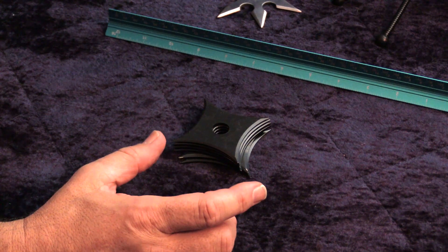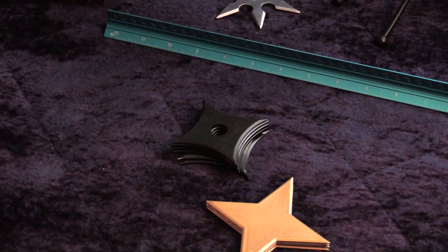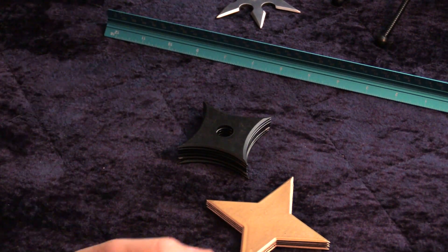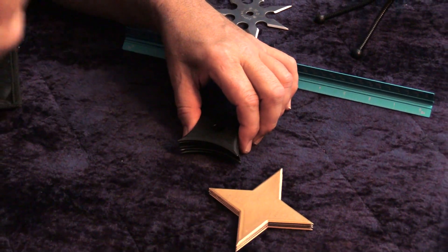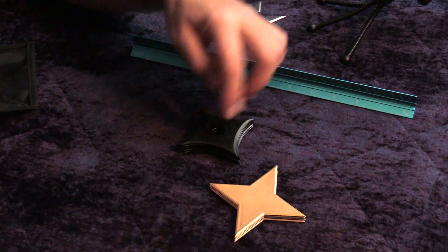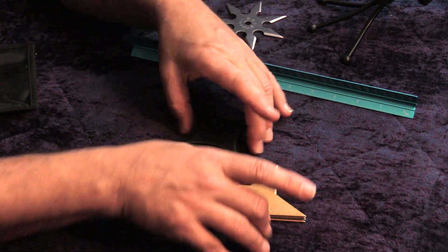The four-pointed ones were very common because they're easy to make. It's easy to do four symmetrical points — doing more than that gets a little complicated. These could be, some of them were hammered out of coins, out of garden tools, nails. A lot of them have a hole where they were either tied to something or looped on something. Those were a very common style.